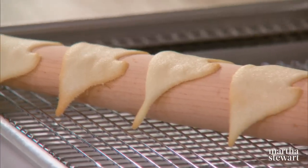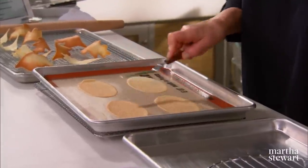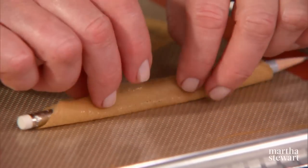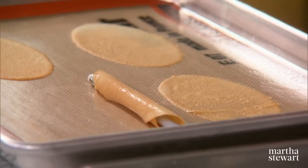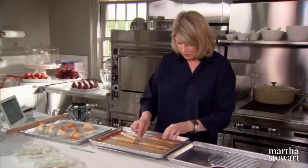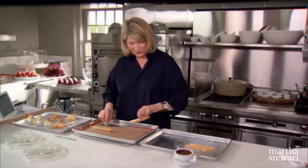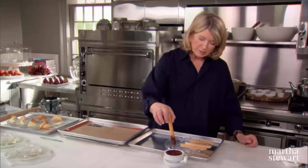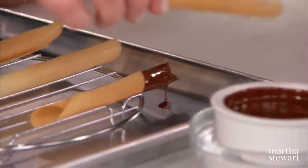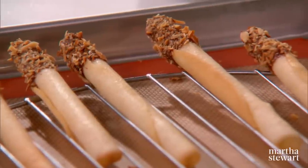Let them cool, then move them into an airtight box until you're ready to use them. Now I'm going to show you how to form the beautiful cigarettes. Loosen them with an offset spatula — be very careful, they're very hot at this point — then roll around a pencil for a nice tight roll. Work right on the silpat because that will enable you to form the shape you want, then lift off and let cool on a rack. We're going to dip these right into chocolate — just the ends. You can also dip them into crushed nuts, though I like them without.